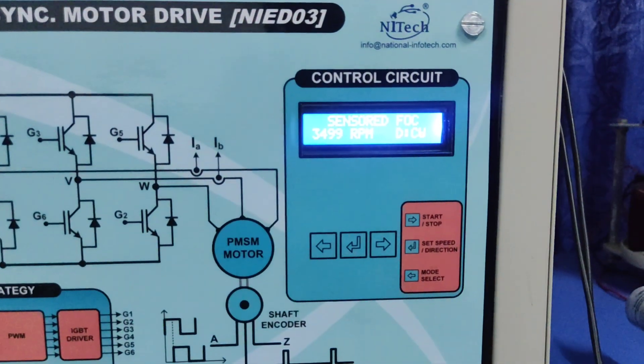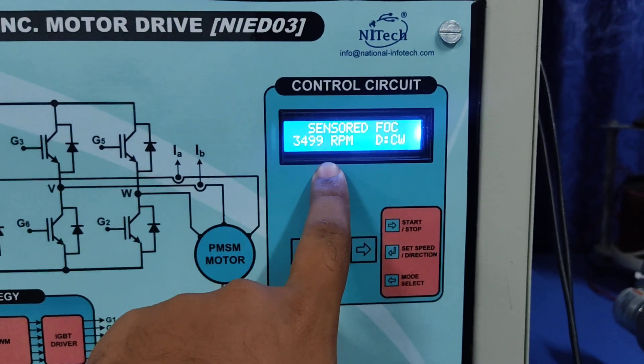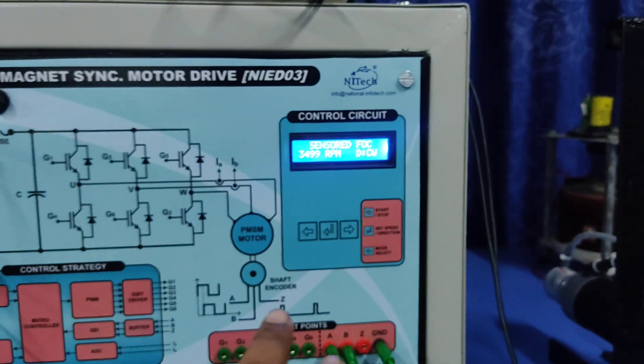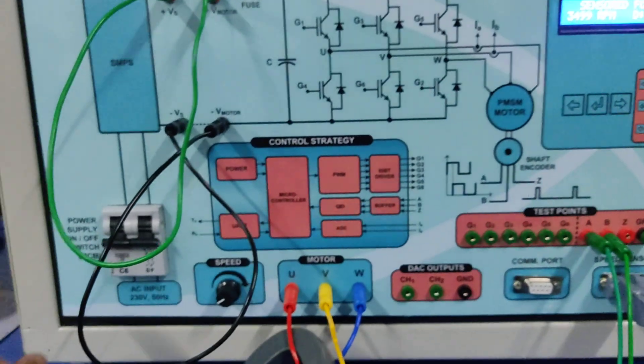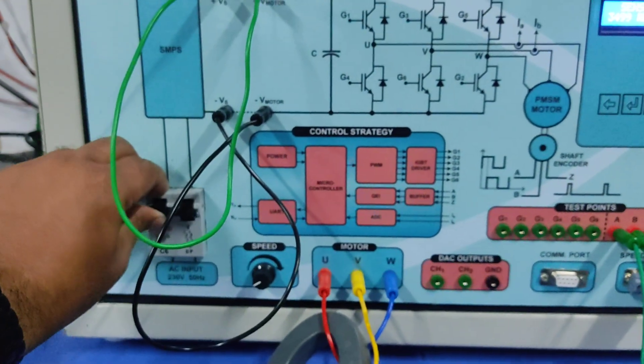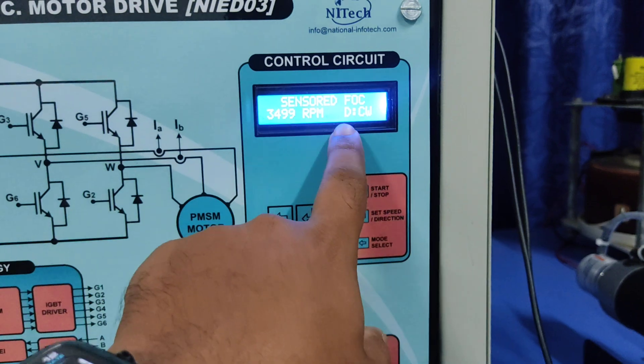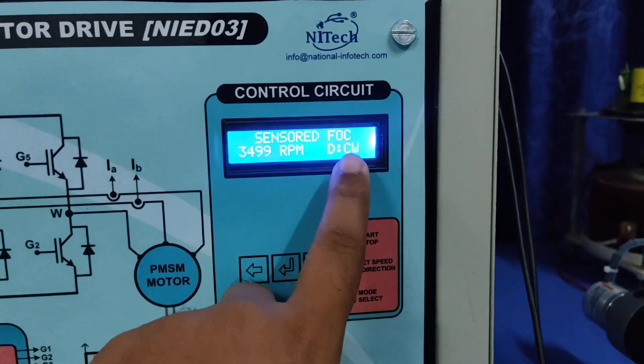In this part we will discuss about the sensored FOC. When you turn on the system you can see the display shows sensored FOC — by default we have set the sensored FOC for safety purposes.